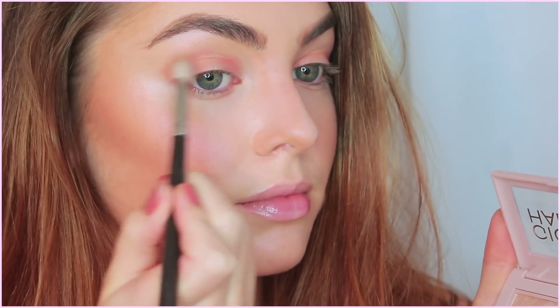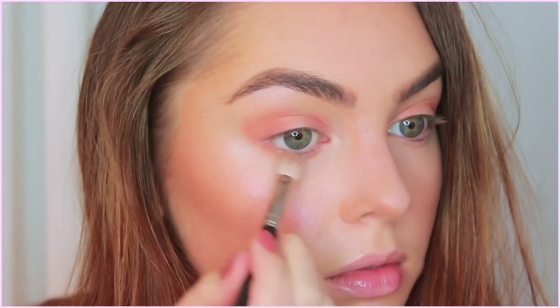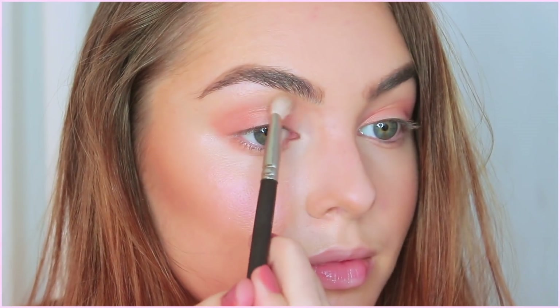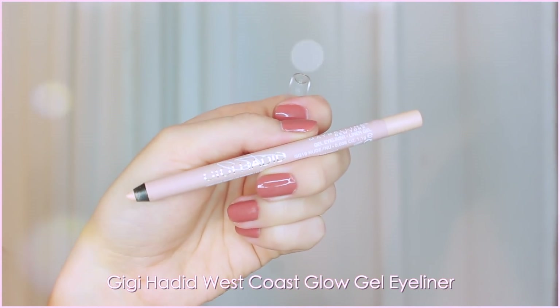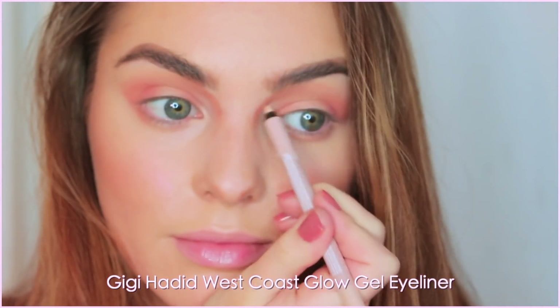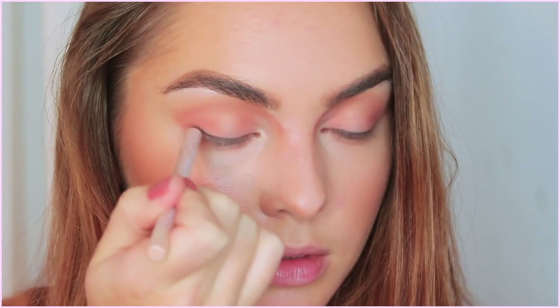I took the lighter muted pink shade on a fluffy brush and tapered out into a slight V, and then I'm also running this under my bottom lash line. I picked up the mauve neutral shade and brought this up through the inner socket and up towards the brow bone about halfway to add some contour and define the eye. I decided to put down a base for the highlight — this is the gel liner in nude — and these are incredibly creamy.